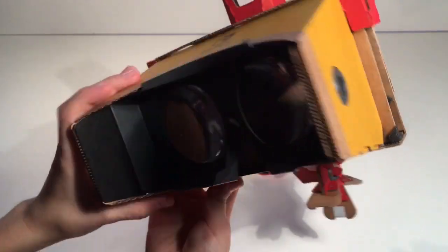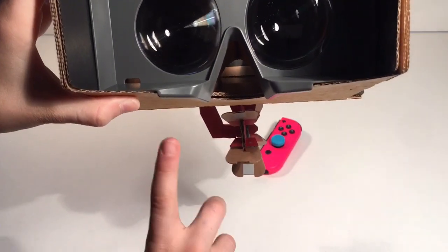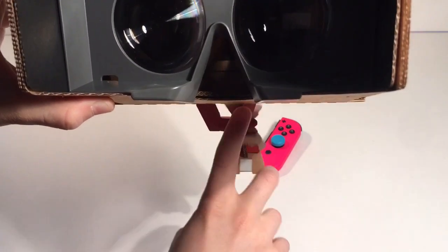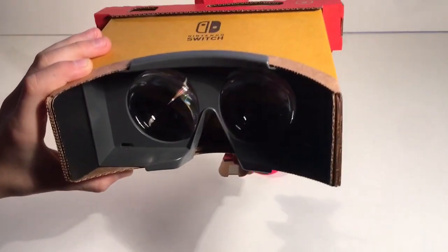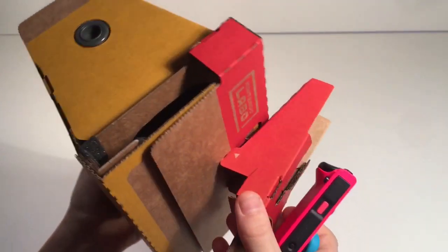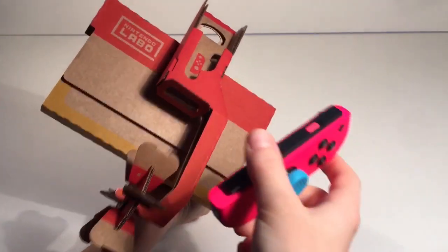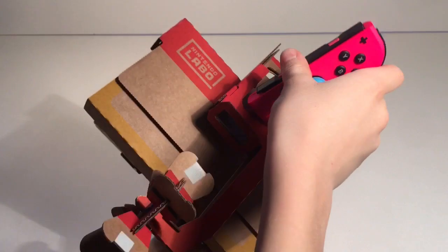You look in there and basically while you do that you blow, and then it will play the game, which I'll demonstrate in just a second. Oh yeah, and I forgot the Joy-Con — the right Joy-Con — because this has the AR reader, it just goes right there.